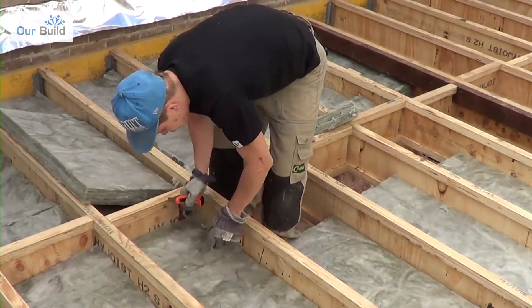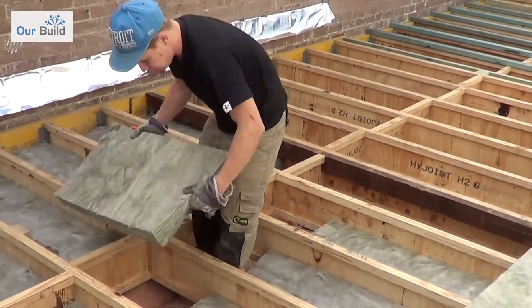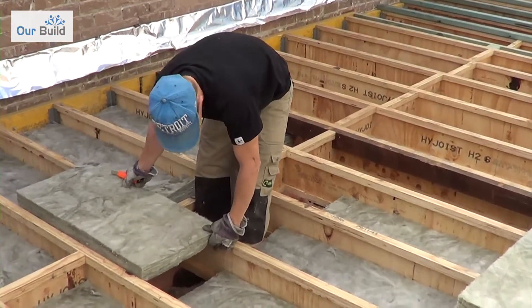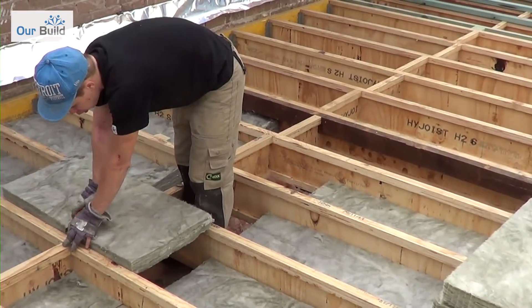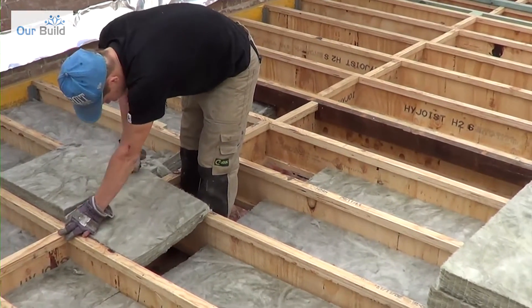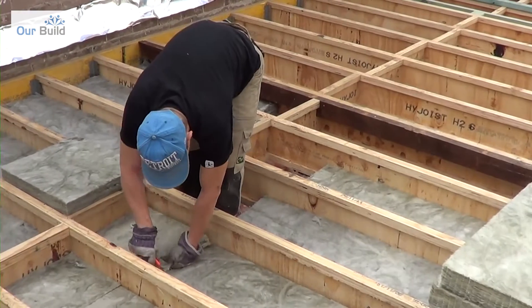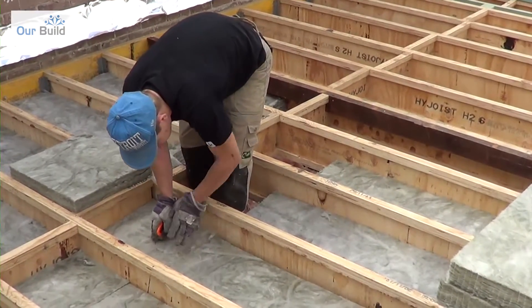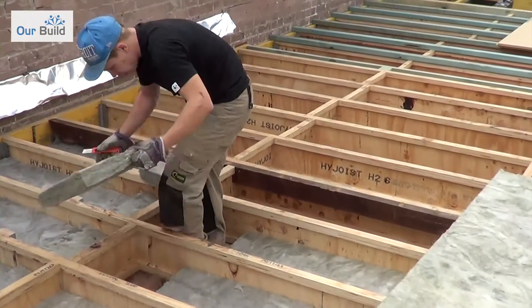Most joist spacings are either at 450 centres or 600 centres, so these bats come in both sizes. For the 450 centres you get bats that are 430mm wide, so they fit in nice and snugly. Same for the 600 centres — you get a 580mm wide bat. Anyone can do this; you don't have to be highly skilled. It's really just a matter of making sure there are no air gaps when the bat is being put in.